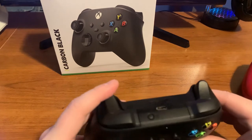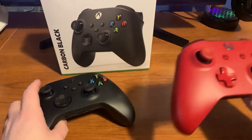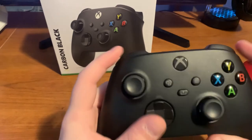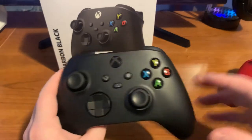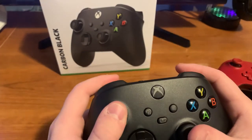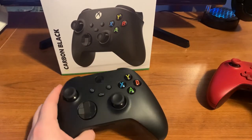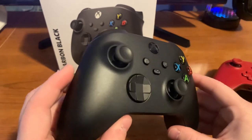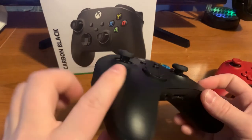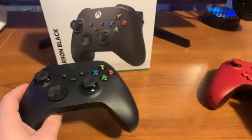The bumpers are a little different too and feel like they give a better response. As for gameplay, I plan to do a dedicated gameplay video later, but so far it's just insane — I feel so much more at home and have a better overall gaming experience. They've really outdone themselves; I've had nothing wrong with this controller and have had a great time playing with it.